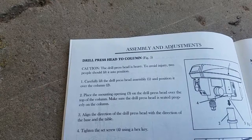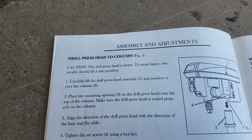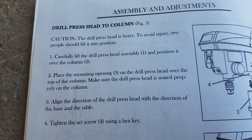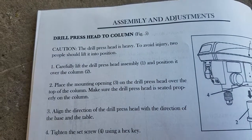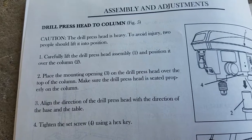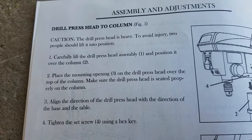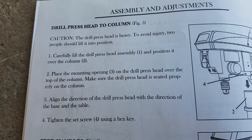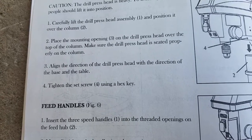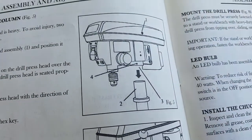Drill press head to column. Caution: the drill press head is heavy — to avoid injury, two people should lift it into position. Carefully lift the drill press head assembly and position it over the column. Place the mounting opening on the drill press head over the top of the column. Make sure the drill press head is seated properly and aligned with the direction of the base and the table. Tighten the set screw using a hex key.